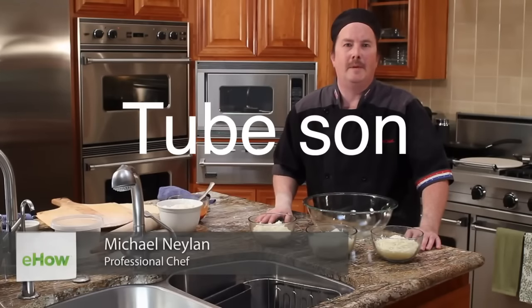Hi, I'm Chef Mike Nyland. I'm a Tucson personal chef, and I'm here to show you how to make a three cheese blend for pizza.